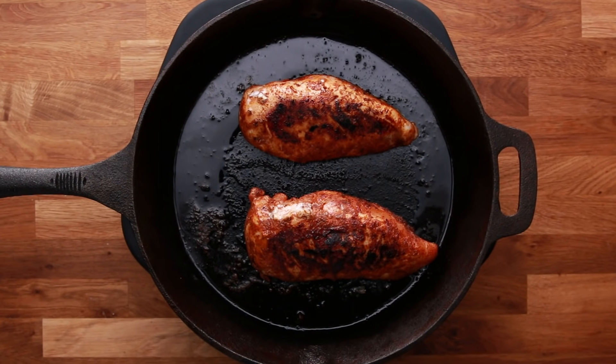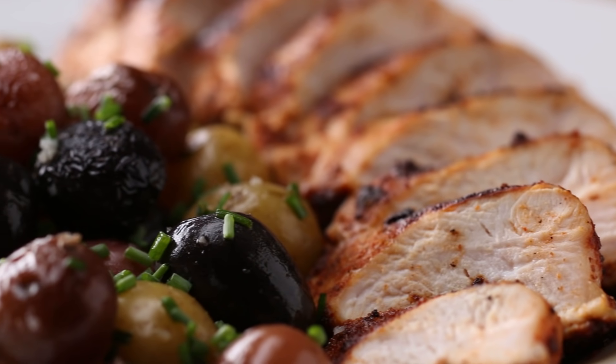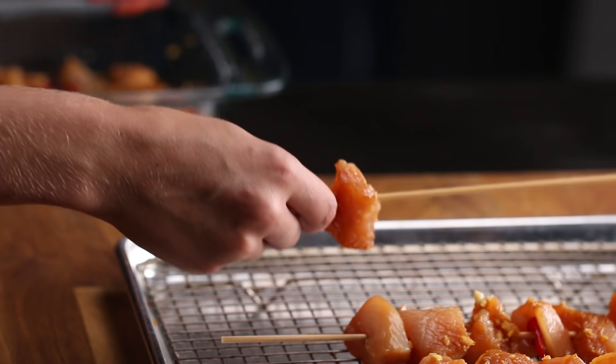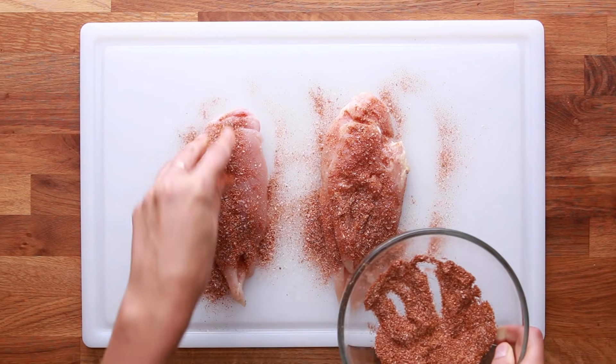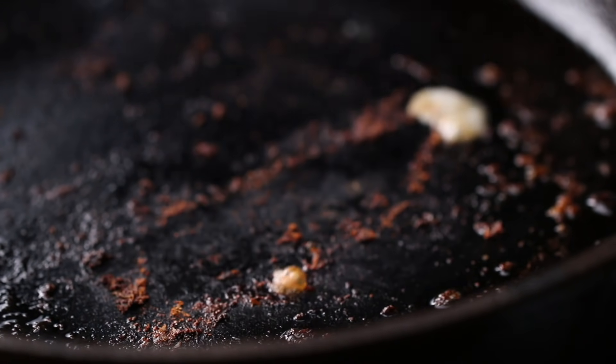Boneless, skinless chicken breasts can get a bad rep for being boring, and it's one of the most common lean proteins out there. A ton of people buy it and use it, but a lot of people don't know how to make it really well. With the right techniques, you can ensure a juicy, flavorful chicken breast.